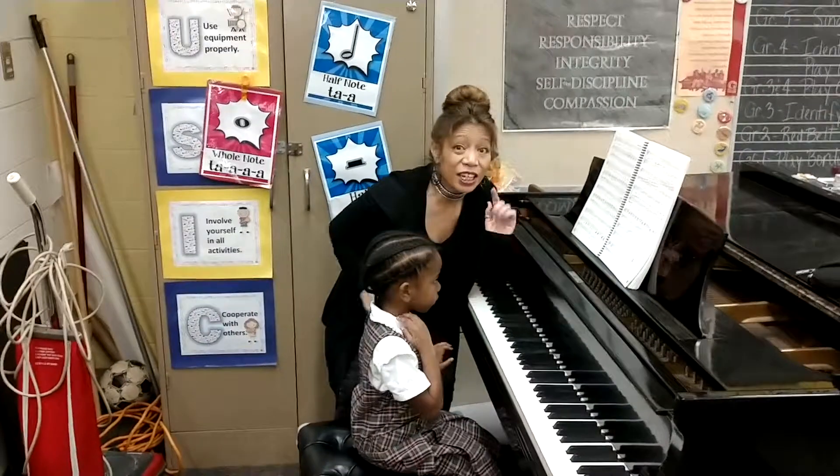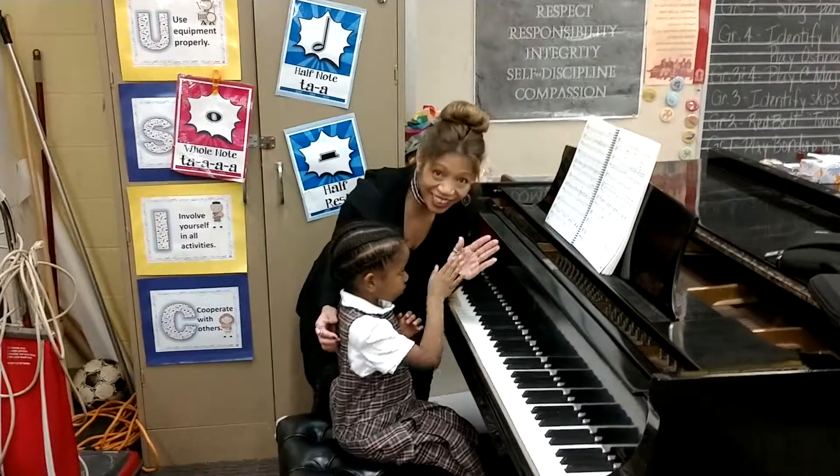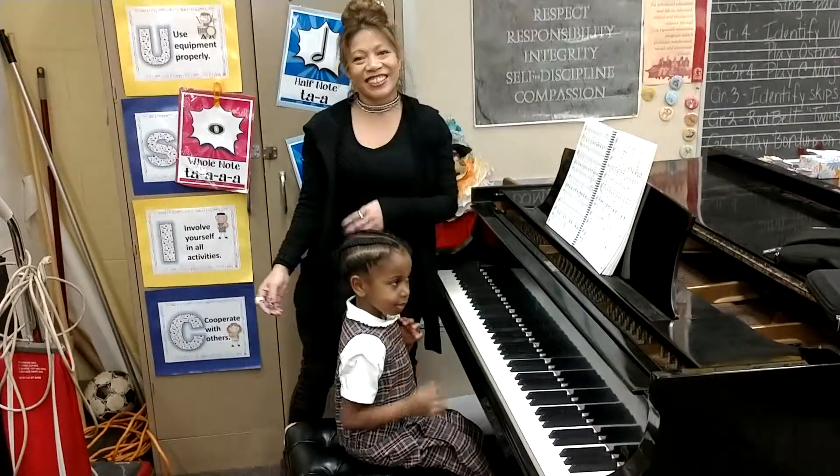Beautiful job. Awesome. Del Rey has never played the piano until just now. Awesome job. Look at the smiles. Good job. Thank you, great job, I love you. Thank you.